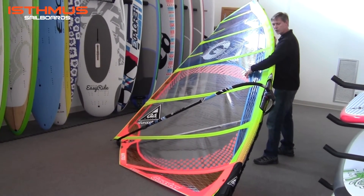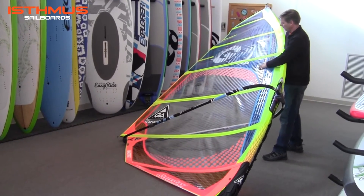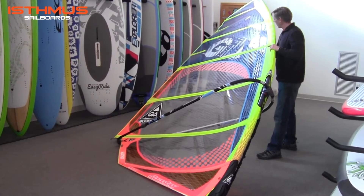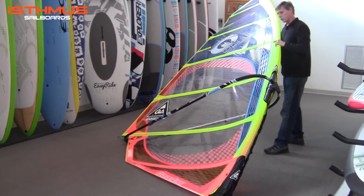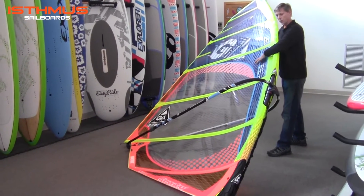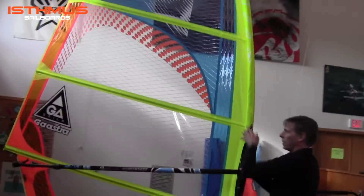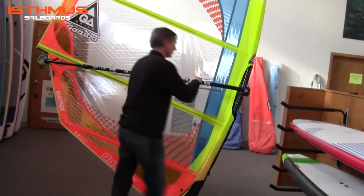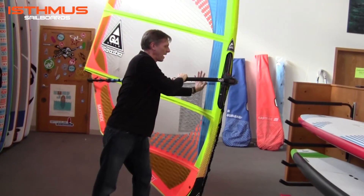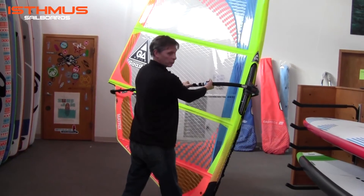It's basically rip resistant, and they also have a c-film that they apply, so the colored panels give even further resistance to discoloration and protection to the sail cloth. Beautiful graphics, beautiful shape, nice draft for excellent performance.